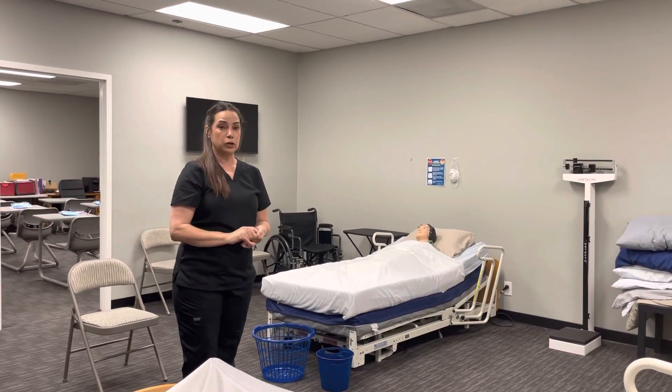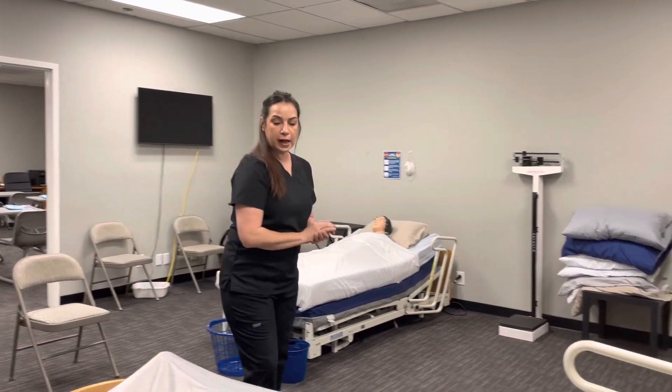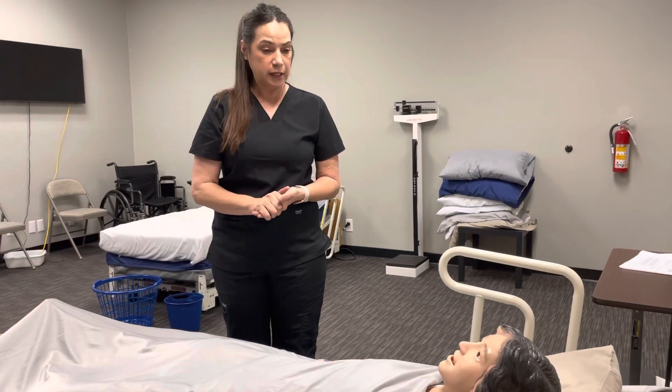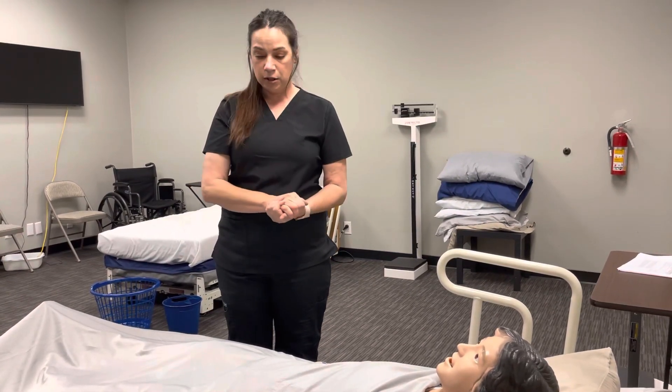Skill 15: range of motion of the knee and ankle. Hi Fran, I'm back. I am going to help you with range of motion of your knee and ankle today. I hope that's okay with you. She says yes.